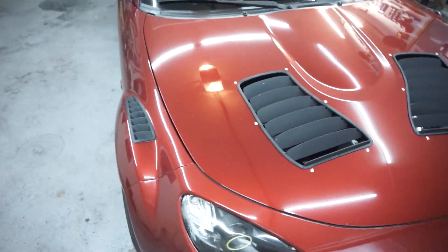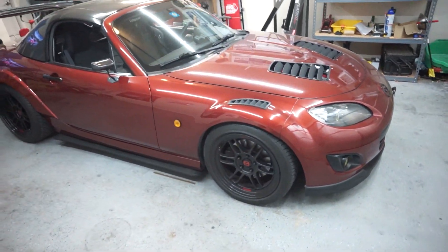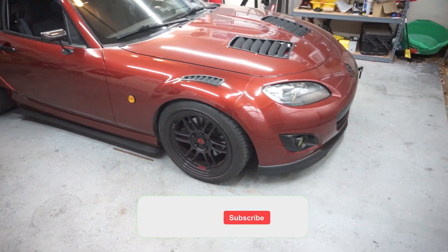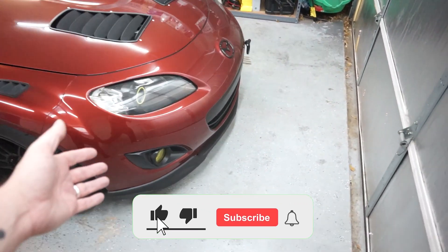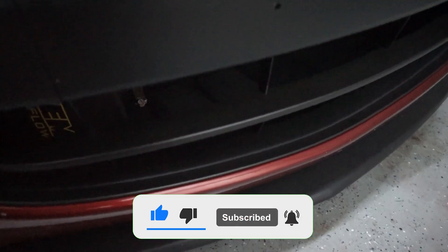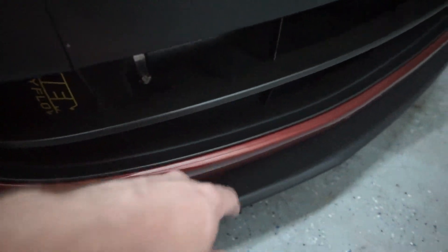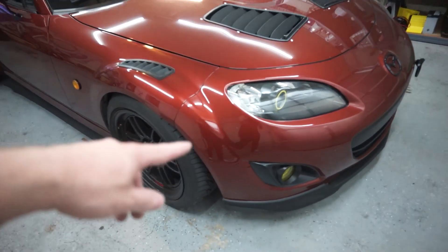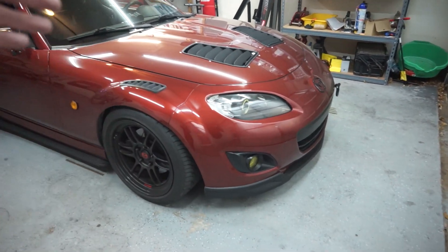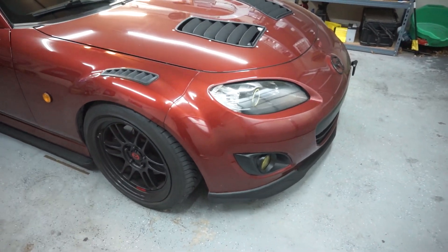Hey everybody, welcome back to the channel for a new video. Today we're doing some mods to the Mazda Miata. We're doing a replacement — down here we've got a splash guard under the whole front of the bumper that goes up into the wheel wells. They're plastic, they get beat up, they're old, they dry out, they crack, and we have a solution for that today.